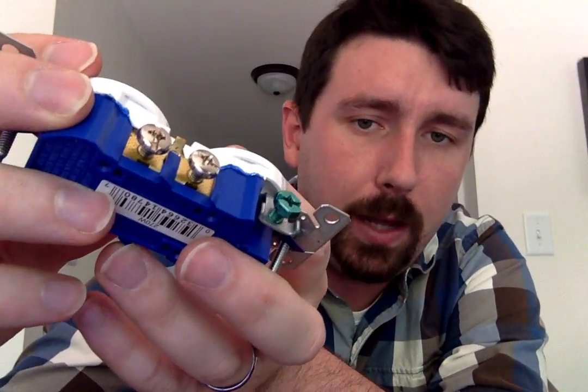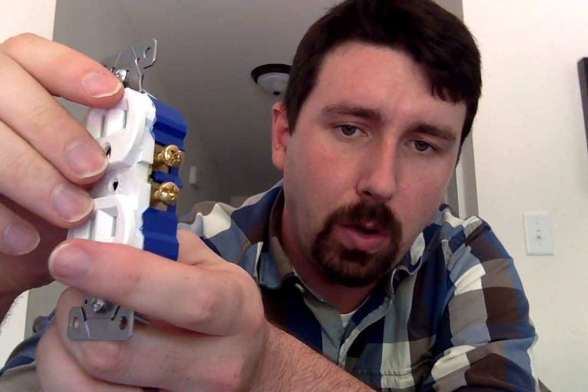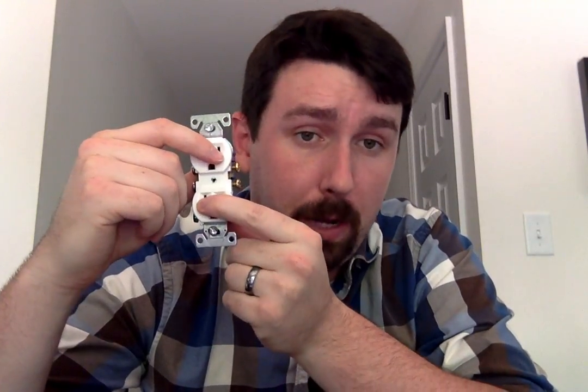Now if you notice on here, you can see there's a little gold tab between the silvers, and same thing with the golds. For the three-wire, you want to make sure you leave that tab connected, because what that's doing is it's giving power to not only the top plug but also the bottom one.